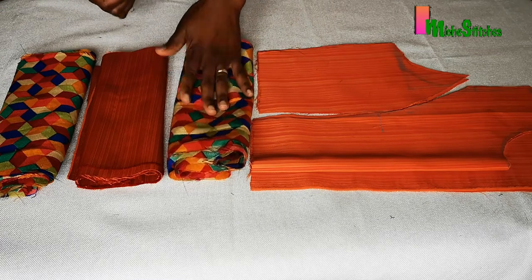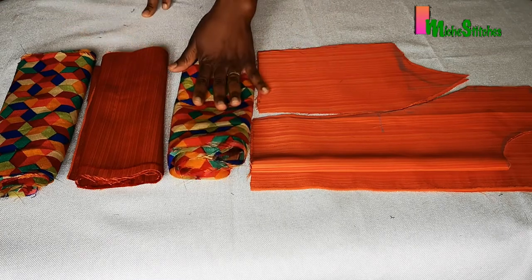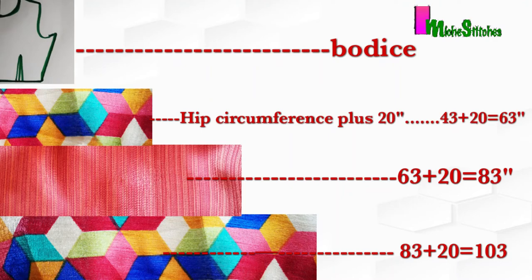For the first tier, what I simply did is add an extra 20 inches to each step. For the first one I measured my hip circumference plus 20 inches — you can make this bigger than 20 inches depending on how full you want the dress to come out. My hip for example is 43 inches and I've added 20 inches to that, so that makes it 62 inches.